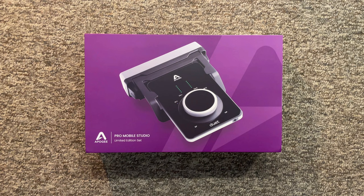So who is the Duet 3 for? I would say if you're a producer, a musician, even an engineer who doesn't want to sacrifice quality while being on the go — in terms of the preamps, the output conversion, DSP effects, native effects — there's an entire recording studio basically inside this box. Let's take a look inside and what you get when you purchase this limited edition set.